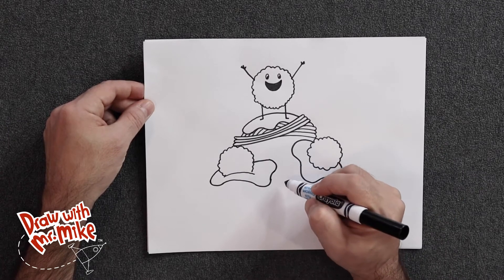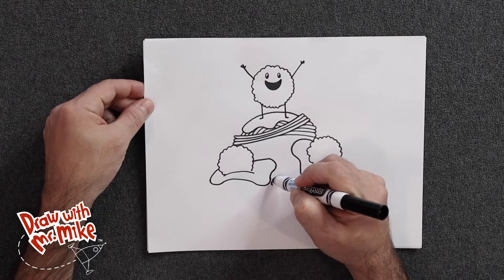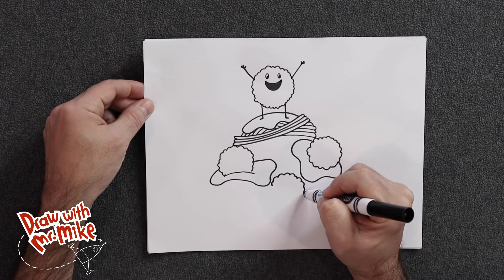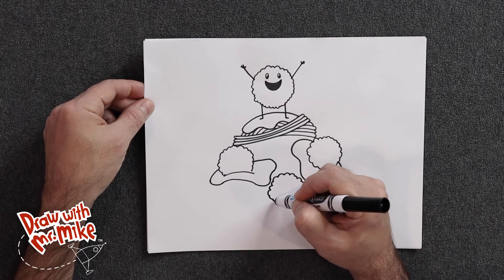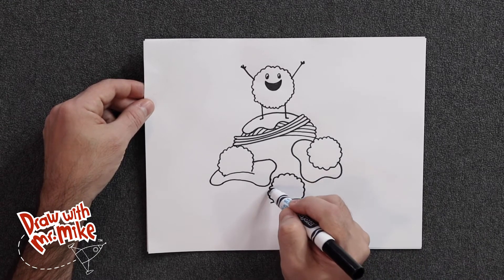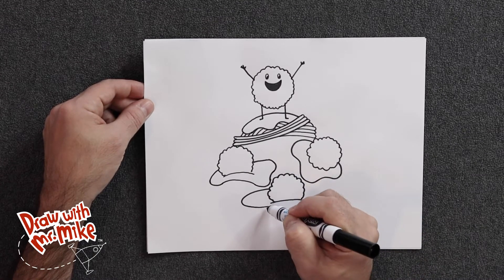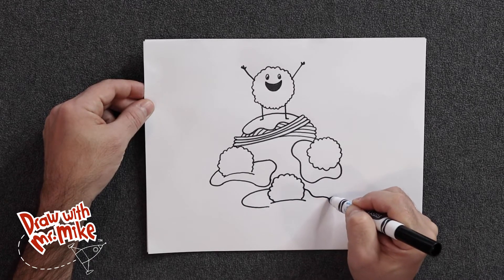Now we're going to add in another meatball here — imagine this one is going to be at the bottom of the plate, the bottom of the pile. Let's make our arcs and join them all the way around. We'll make this one stop without a full circle and do an arc like this so it's sitting in spaghetti sauce. Then we'll do the same thing with the spaghetti sauce — one big long wavy line that hits the bottom of the plate, and then the same thing over here.